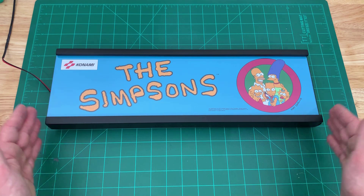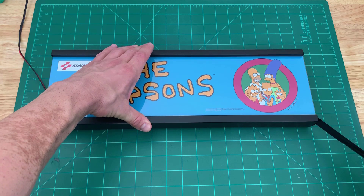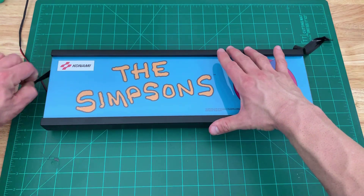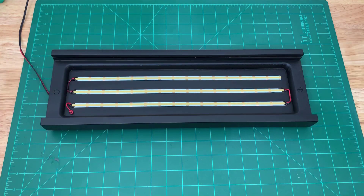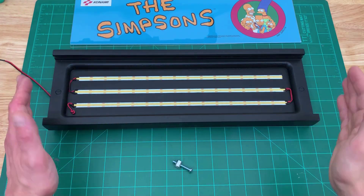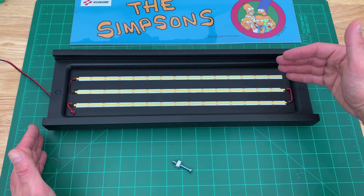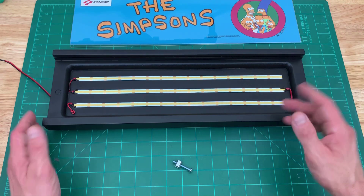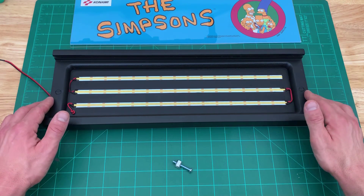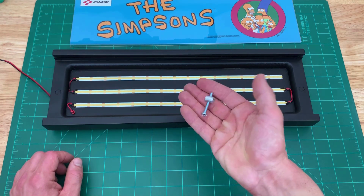That's a look at the exterior. Let's take a look inside. Now that we've opened the marquee, you saw that the acrylic and the artwork slide out. Here we have three strips of COB LED, so it's nice and evenly lit. On either end, to secure it in the cabinet, I'm using a barrel bolt, just like Arcade 1UP uses to secure everything on the cabinets.